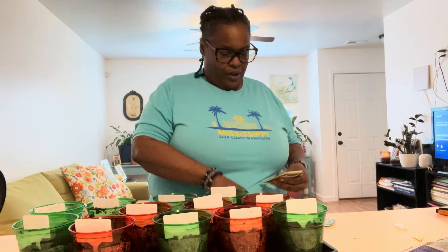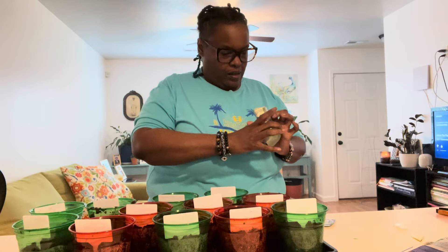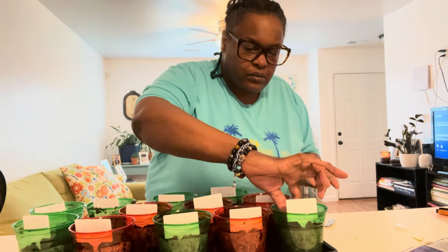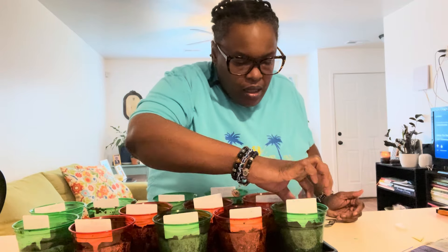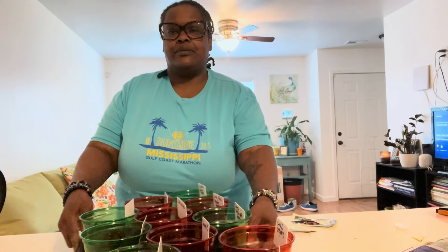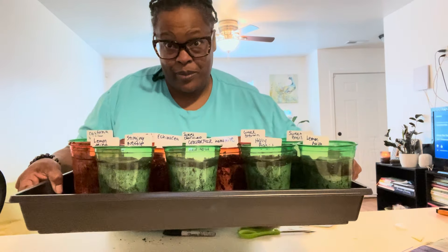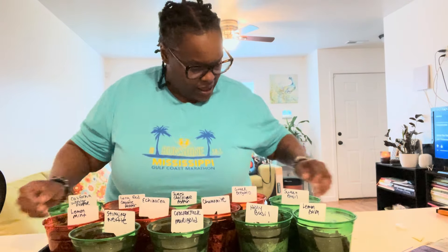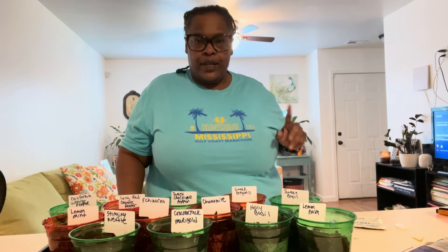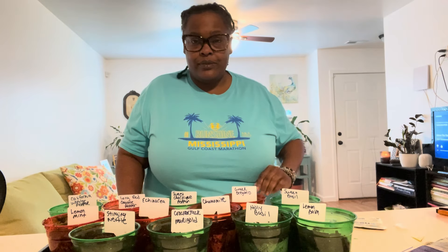I wonder how many are in here — if only four were in that one. There's more in this one than there was in that one. And there we go. Look! We are good to go, look at the babies. I don't want to drop them, but look at the babies. So I'm going to water them, put them under the saran wrap, and put them on the heat mat. That's what we're going to do. Let's go, we're going to try it.